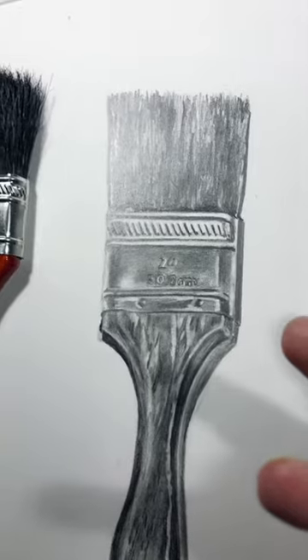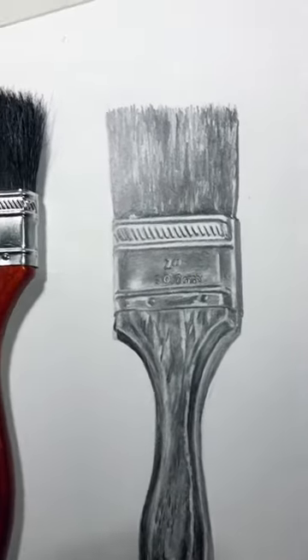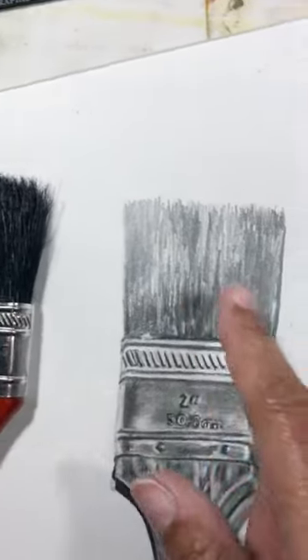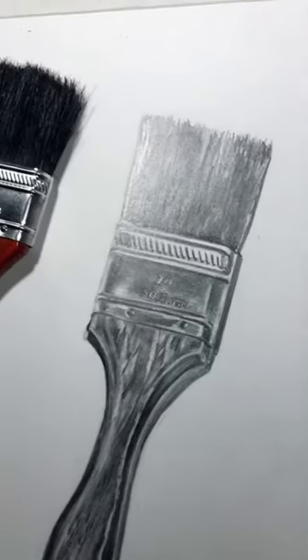To get blacker areas — to get the most black that you need in a drawing — you may have to switch into some charcoal pencils to get those blacks to come in like this. Graphite can go pretty dark, but it doesn't go as dark as black can be.